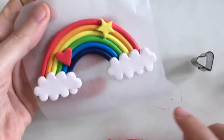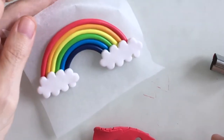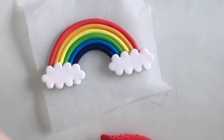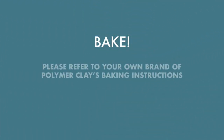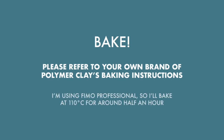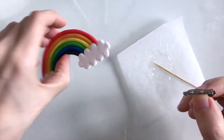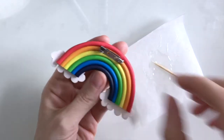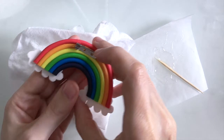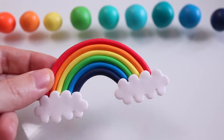I'm gonna leave mine without any further embellishments today because I just like the design as it is really. Now I'm ready to bake my little rainbow - at this point you'll need to refer to your own brand of polymer clay's baking instructions. I fancy making my little rainbow into a pin so I can attach it to things, so using some epoxy glue I'll attach a little badge attachment onto the reverse and it needs around 24 hours to dry, so I'll leave that on a wet wipe like so.